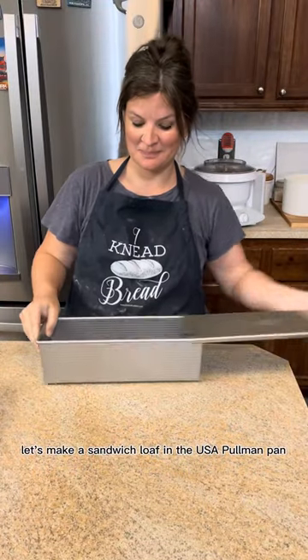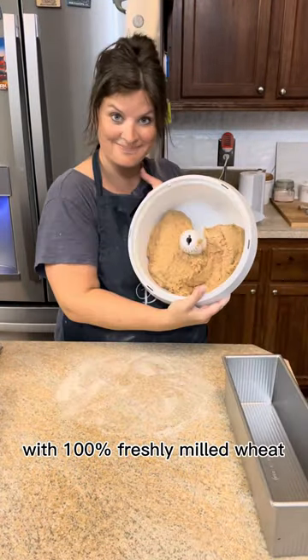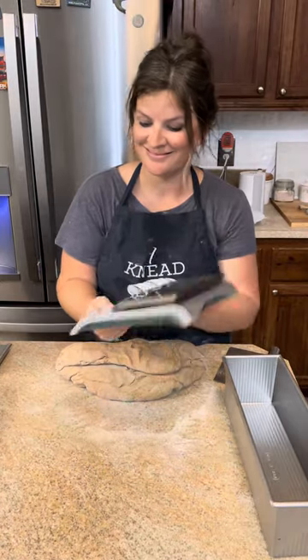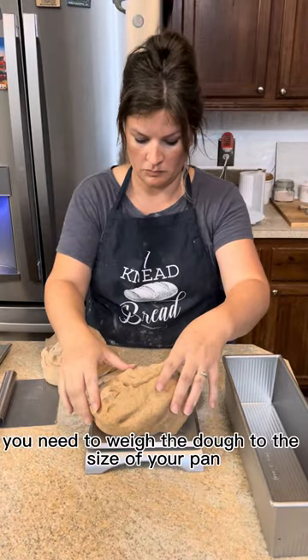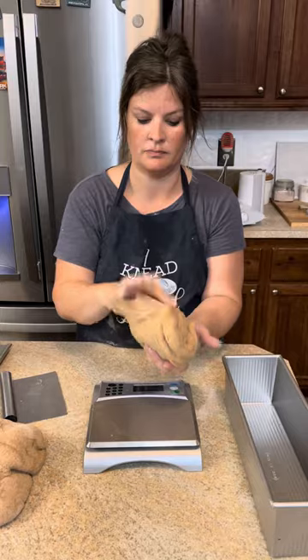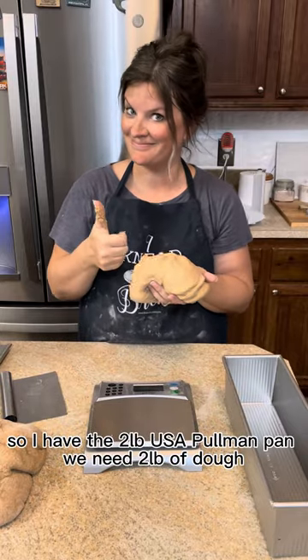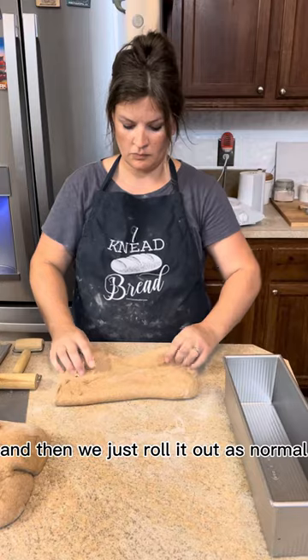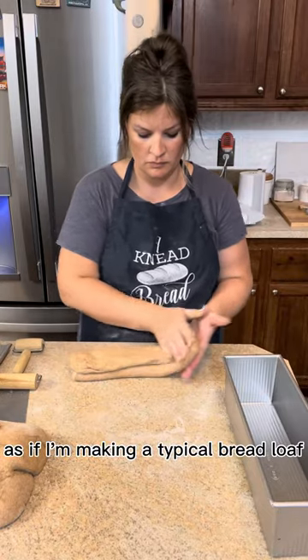Let's make a sandwich loaf in the USA Pullman pan with 100% freshly milled wheat. Grab my simple yeast bread loaf recipe — the biggest thing is you need to weigh the dough to the size of your pan. I have the two pound USA Pullman pan, so we need two pounds of dough, and then we just roll it out as normal, as if making a typical bread loaf.